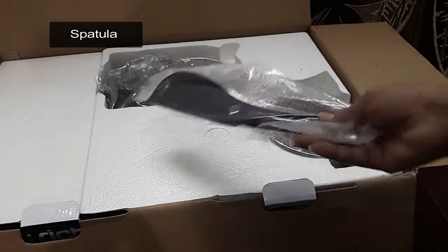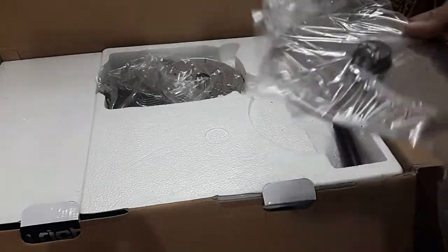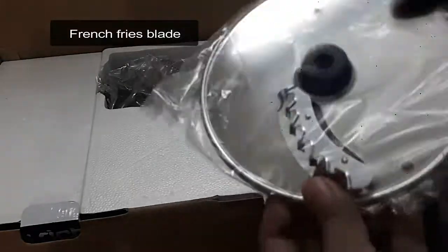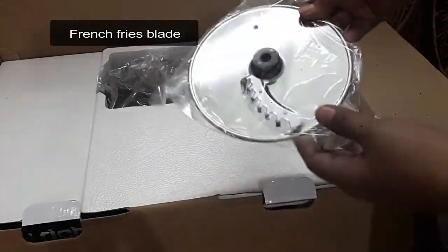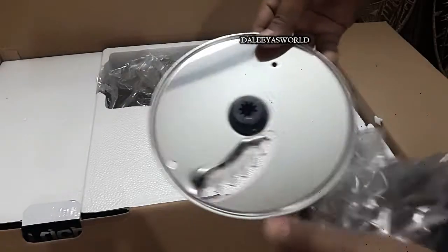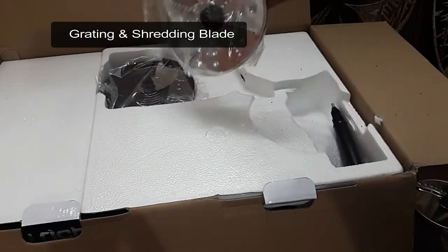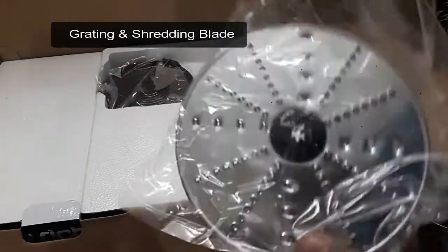Next is this beautiful black color spatula. Then comes the blade used for making finger chips or french fries. After that there is another blade used for grating and shredding.